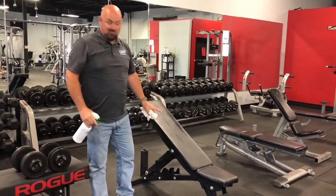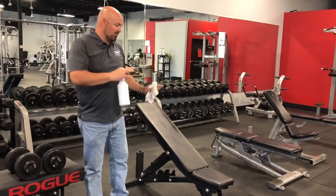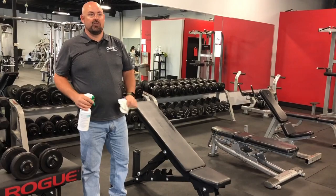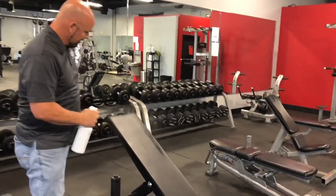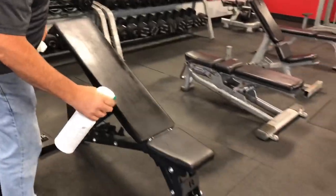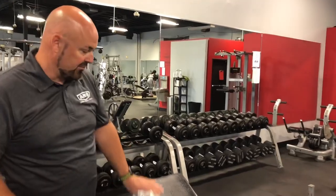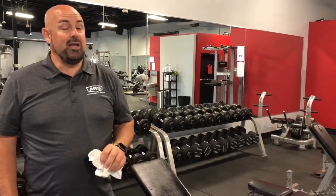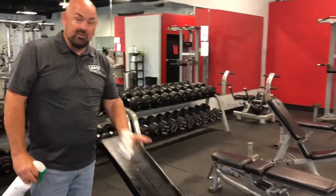First thing we're going to do is we're going to start with a bench. This is a piece of equipment that you always sit on, you'll sweat on, you'll have a lot of problems with getting sweat and other things on there. So we want to make sure that we protect this for the next person. So we're going to take the spray bottle and just mist a fine mist on that, and then kind of make note of your timing. You're going to want this product to sit on here for four minutes. Four minutes is what the EPA gives us to be able to take care of a lot of the pathogens.